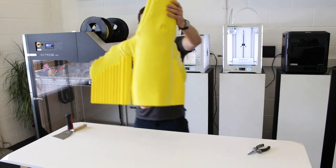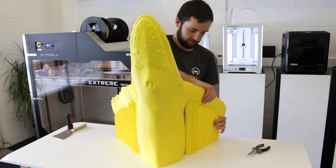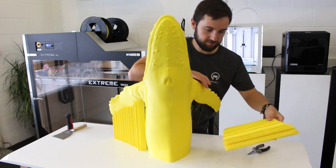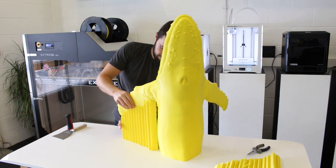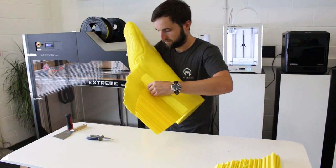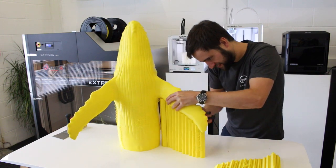Then we're left with the task of removing the supports. These ones came off quite easily — we made those supports in Simplify 3D using the manual setting, so the first ones were well placed. The second ones were a little bit tougher to remove, so we just used pliers to get those off and eventually they did pop off with a little bit of elbow grease.